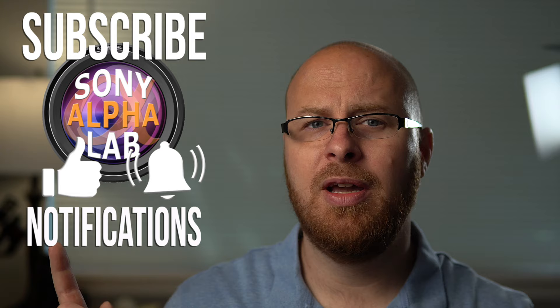All right guys, so that is about it for this video. Please be sure to hit that thumbs-up button if you thought this was a good video. Also be sure to subscribe and hit that notification bell if you want to be notified of my next video. I will catch up with you next time — have a great day and be safe out there.